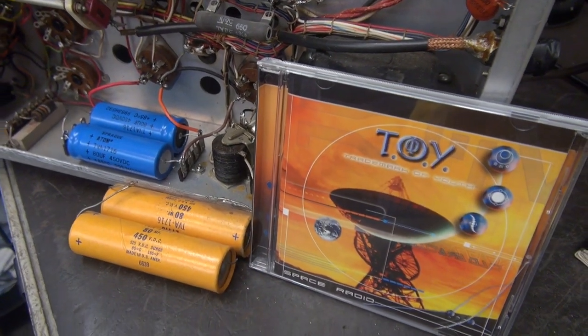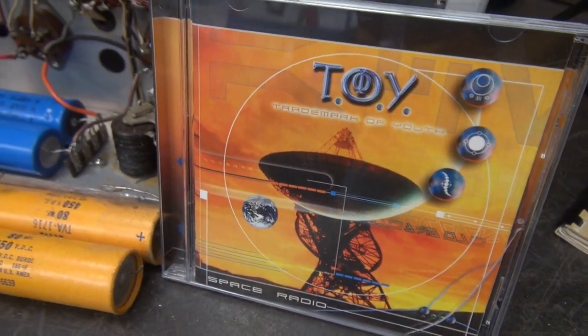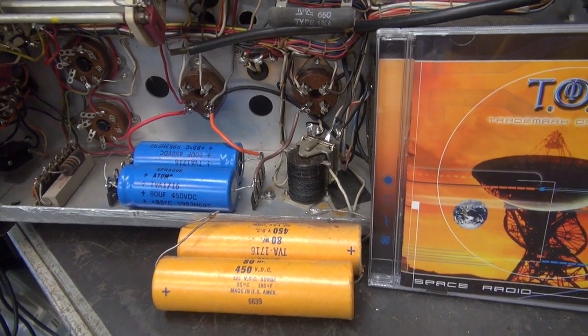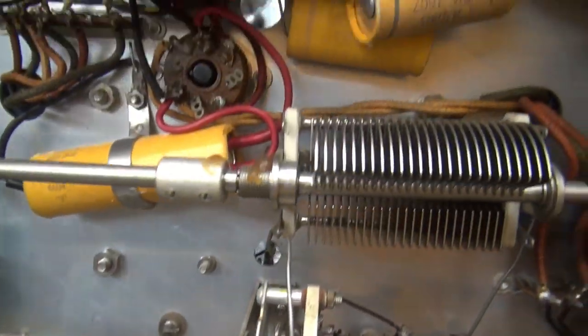CD of the night — Space Radio. Some German Technowave, which goes well with working on this techie stuff. So I've got the old caps out and the new caps in with the terminal boards. Now let's move up and do these.